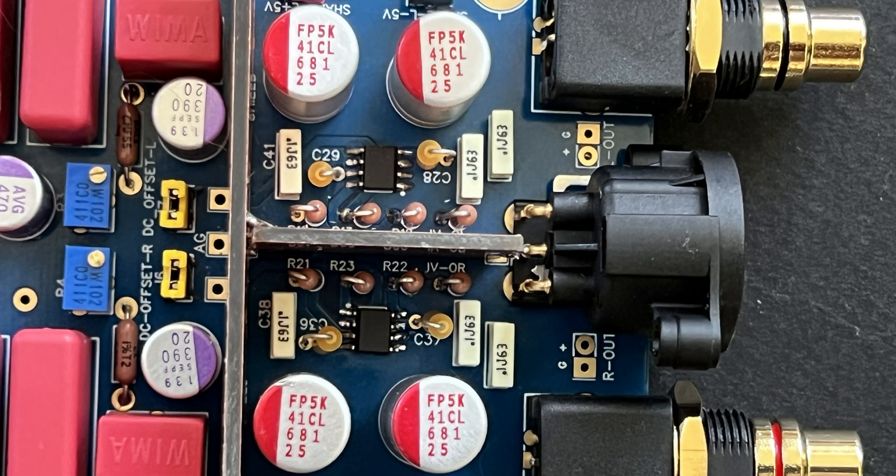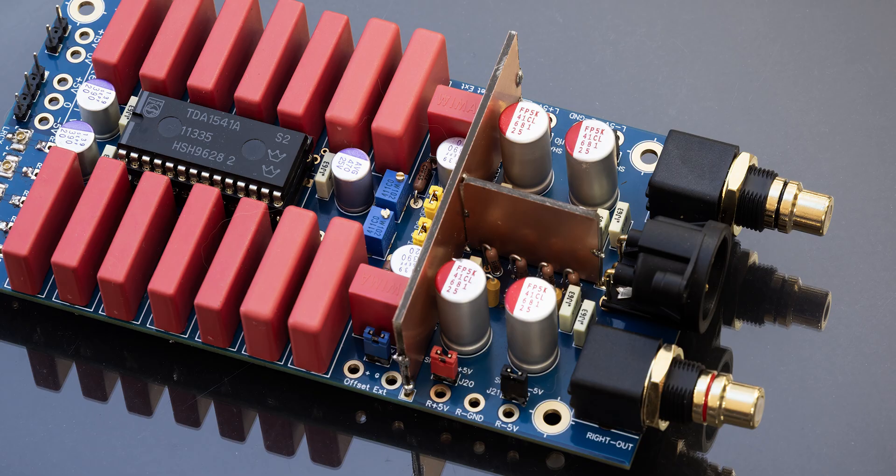The TD1 DAC uses two separate OPA861 chips, one for each channel — left and right — and they're quite divided. That actually contributes some amazing separation and some amazing imaging, and we'll talk about that later as well.